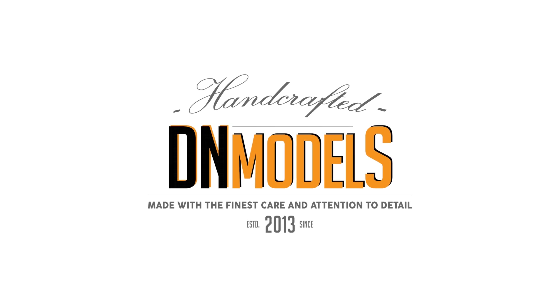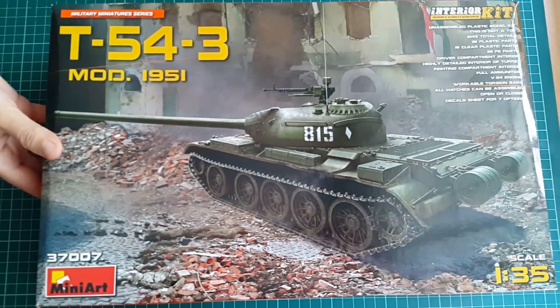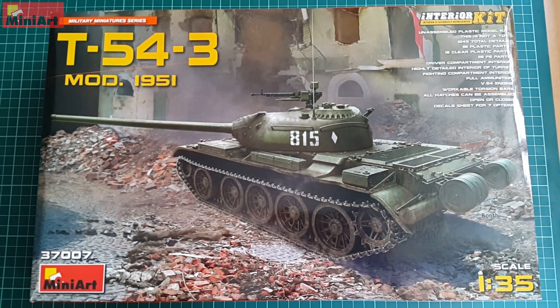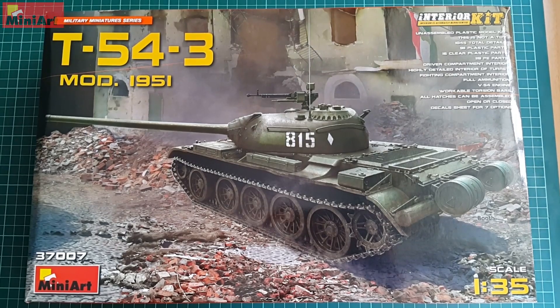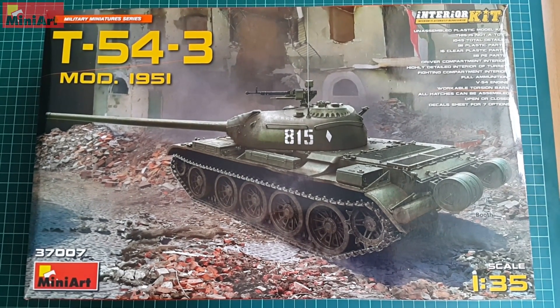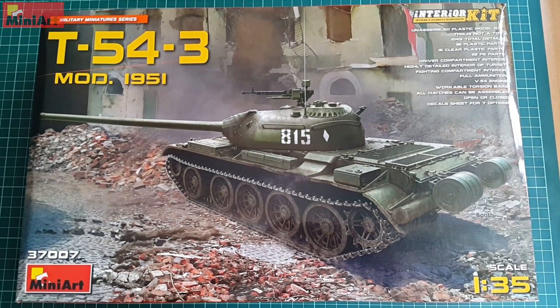Hey guys, Mitko here from the Unmodels and today we're going to peek inside MiniArt's T54-3, freshly out on the market for summer 2017. This is one very interesting subject and that is the reason why the unboxing and the review will deviate slightly from what you're used to see in my videos.